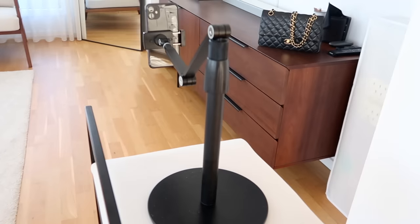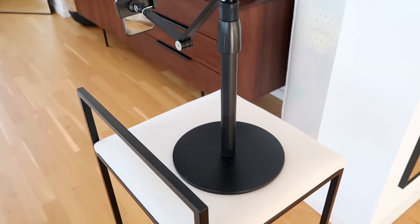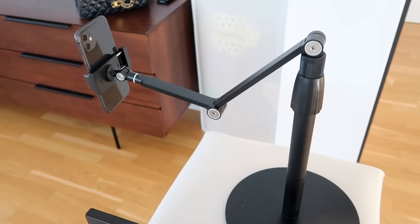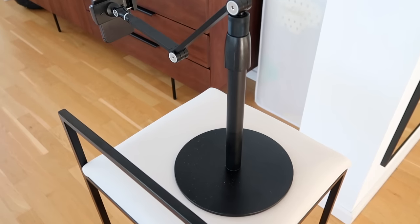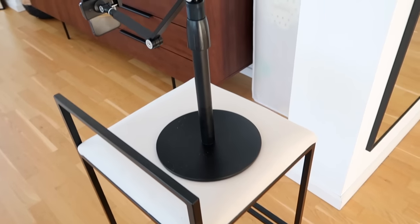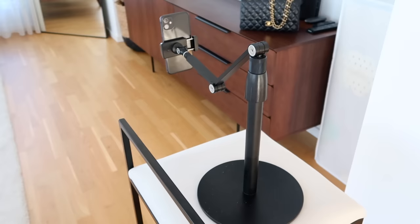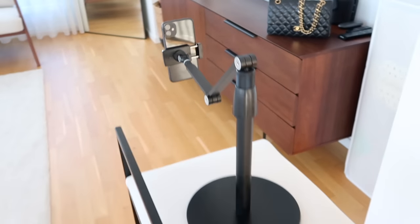I am absolutely loving this little tripod. I got this on Amazon and it's perfect for setting up your phone to take videos — very easy to maneuver and set up. Obviously it's meant for a desk, but when I want some additional height I just put it on a chair and it works perfectly. I'll have this linked down below for you guys if you also make content and want a really great tripod for the phone.